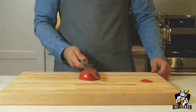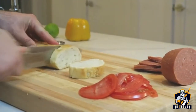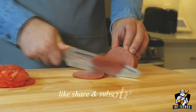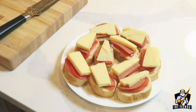Any chef will tell you that both serrated and straight edge knives are essential. Dapio will earn its own place in your kitchen and will be your go-to knife for everything. We're very excited to bring Dapio to your home — please support and share our campaign.